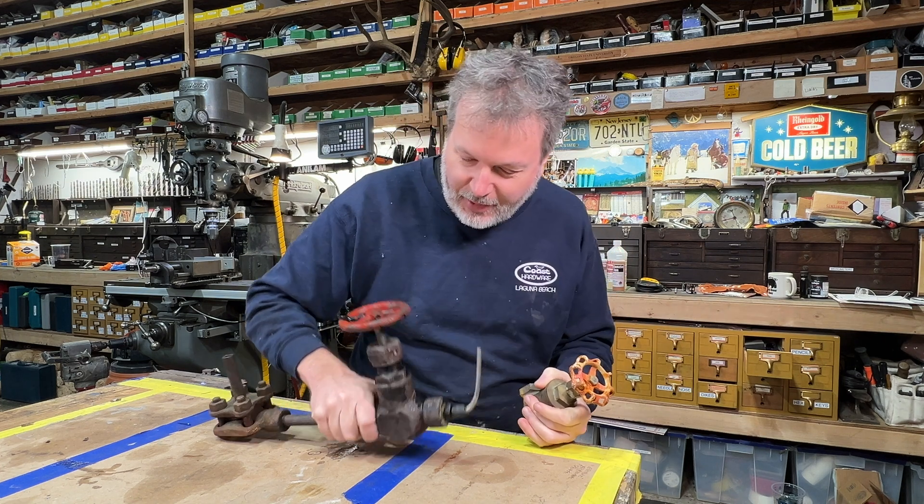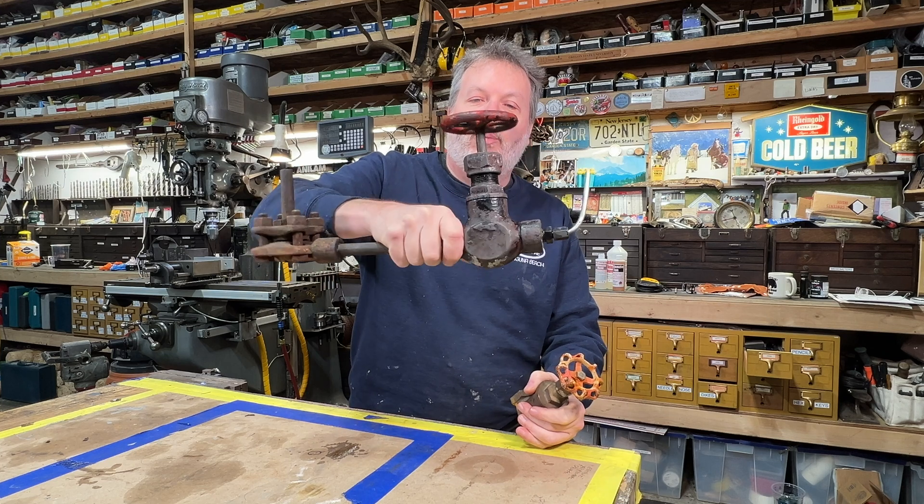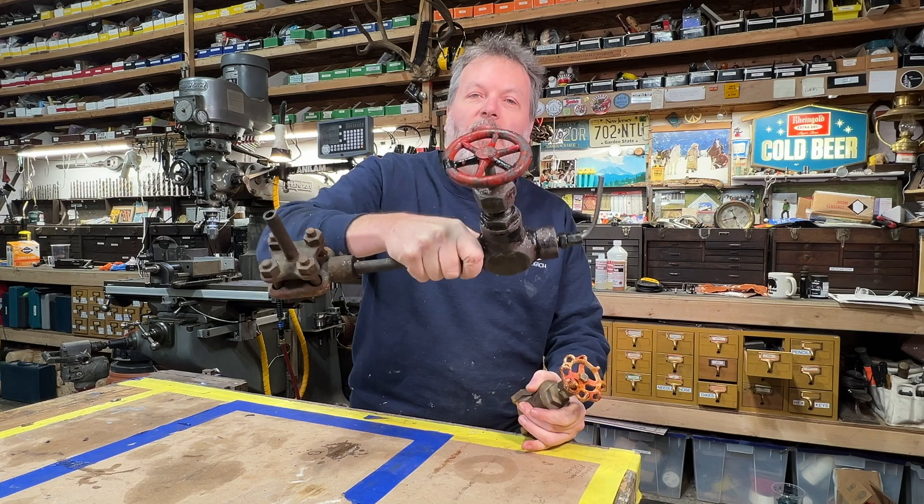Let's see if we can crack this valve open. Isn't this a cool looking valve? Look at this thing. I don't know what era this is from — maybe the 40s or 30s or something, but a cool old valve.